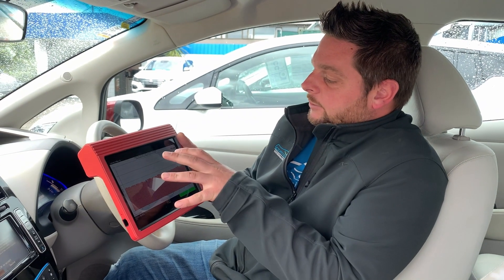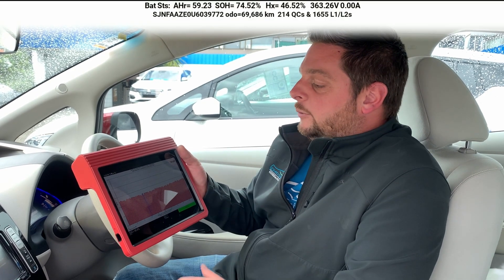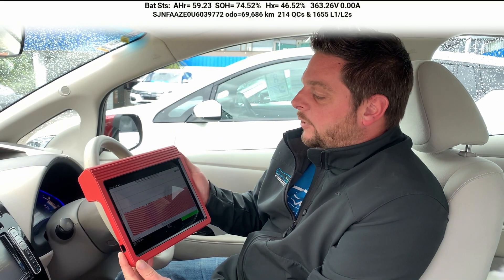The basics are the state of health — that's what everyone talks about. That's the SOH, or state of health. On this vehicle here it's 74.52%.